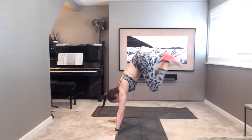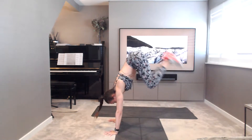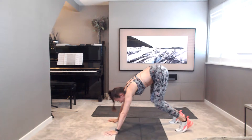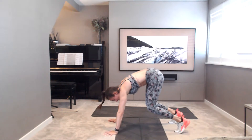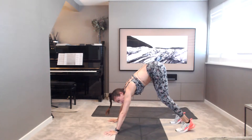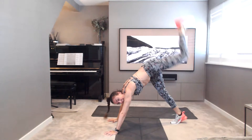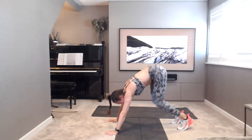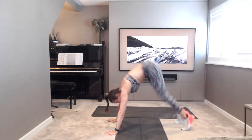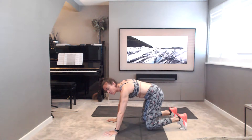Up you go. Nice, soft landing — make sure your landing gear is nice and soft. You can always swap halfway. Now swap if you're doing the kicks. If you're kicking to the sky, you're on the other side. Got another five, four, three, two, and one. Well done. Catch your breath.